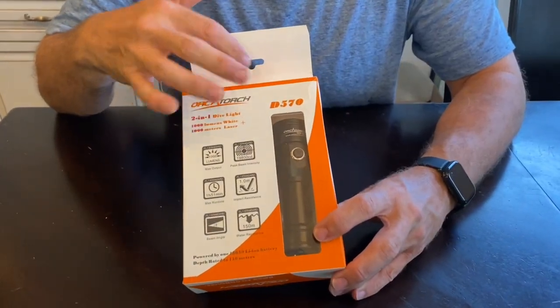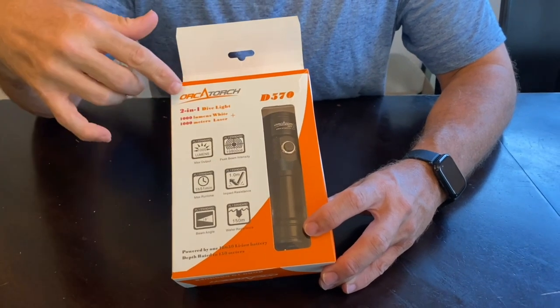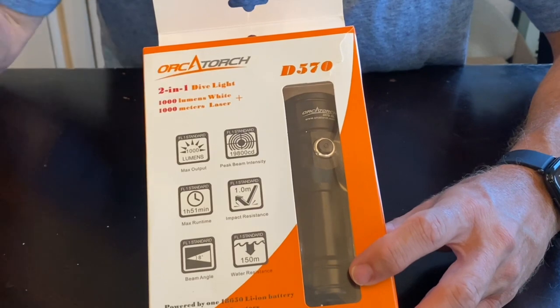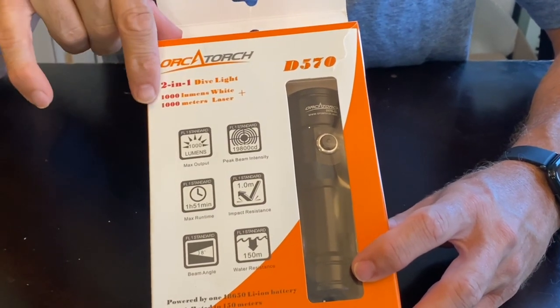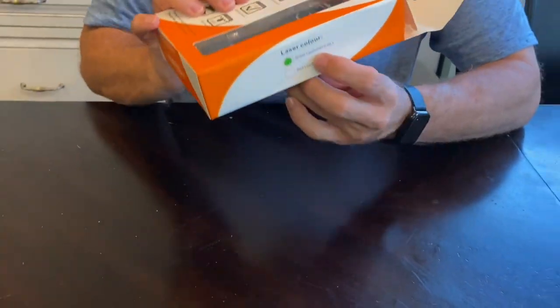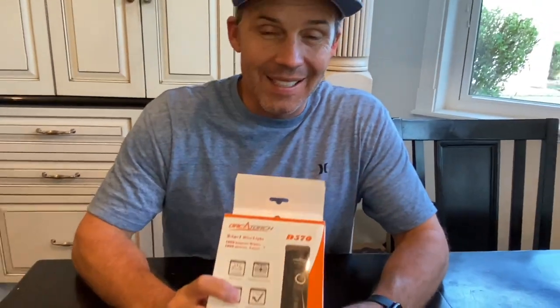The model is the D570 that I'll be testing out. It's a two-in-one dive light with a thousand lumens, which gives me some good light brightness underwater, and it also has a thousand meter green laser pointer. I'm really excited about that because when Jenny and I are out doing our treasure hunting, I can point at stuff with the laser pointer and we can go in and look at it.